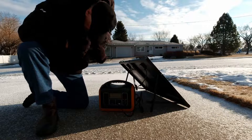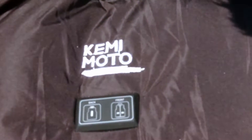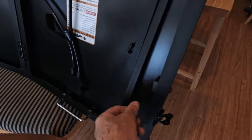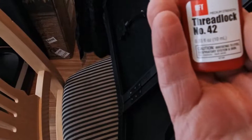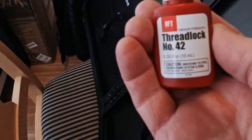My panel did show up with the hardware vibrated loose on both sides. I notified the company that had happened, and they're going to look into it to see if they can do something to prevent the hardware from coming loose. The vibration did it in shipping. I'm going to put it all back together with some thread locker — Loctite — and these things won't come apart again.